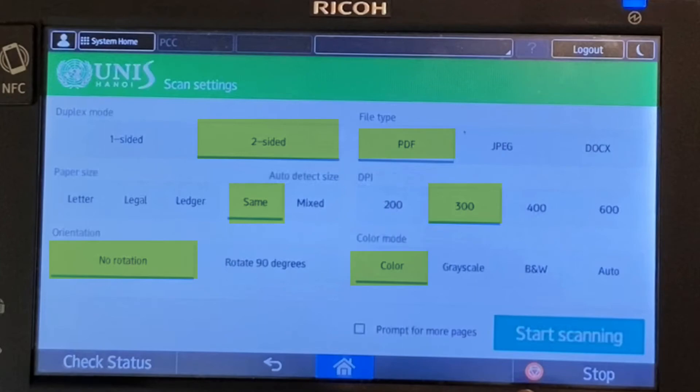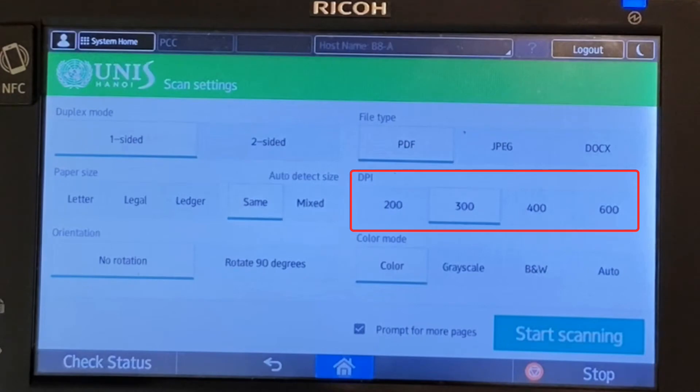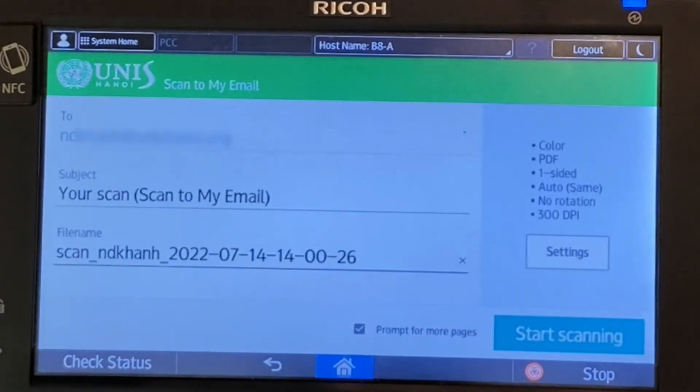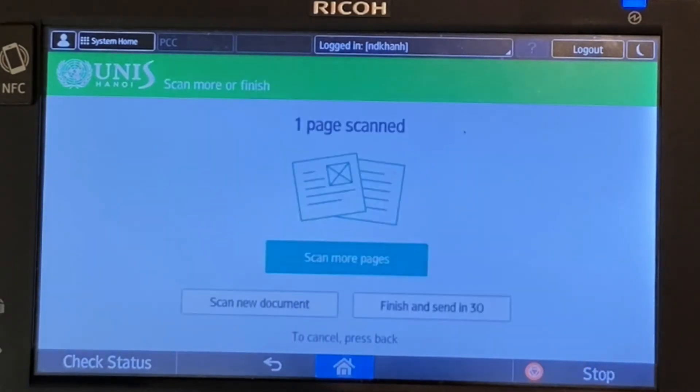If you require settings other than the defaults, press the settings button. The default settings are as highlighted and you can change them on this screen. Please note that a higher DPI means a higher resolution level and it will make the file larger.